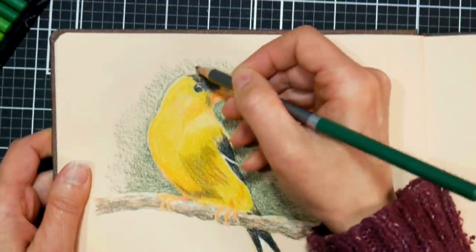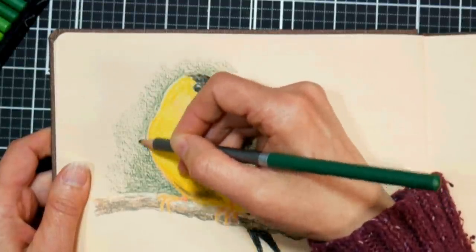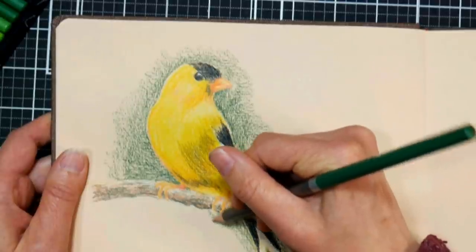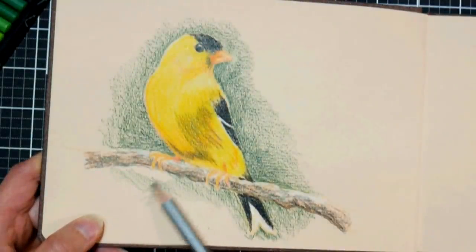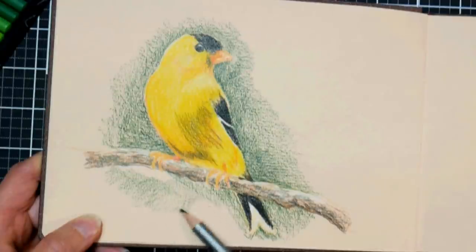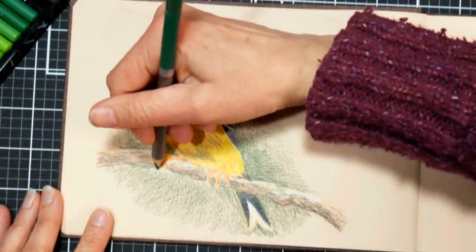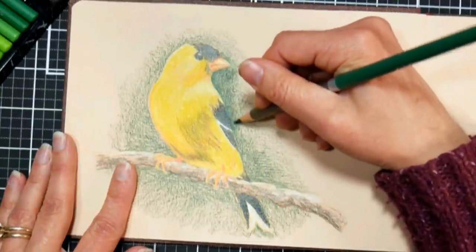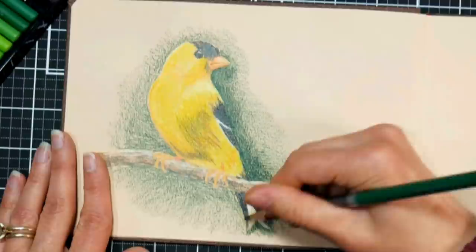You can work with a dull pencil for the background, but sharpen up near the bird and use very light pressure so you don't leave a halo around it. You can see where I'm holding close to the end of the pencil — that gives very little pressure, so if you have arthritis or hand or arm weakness, this makes it possible to work with colored pencils. The tip I'm about to show you will really help if you struggle with blending strength and getting that smooth look.